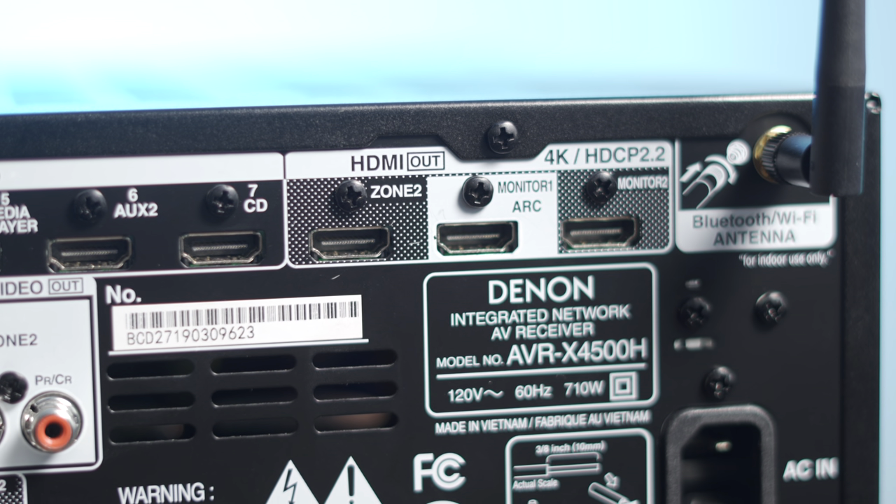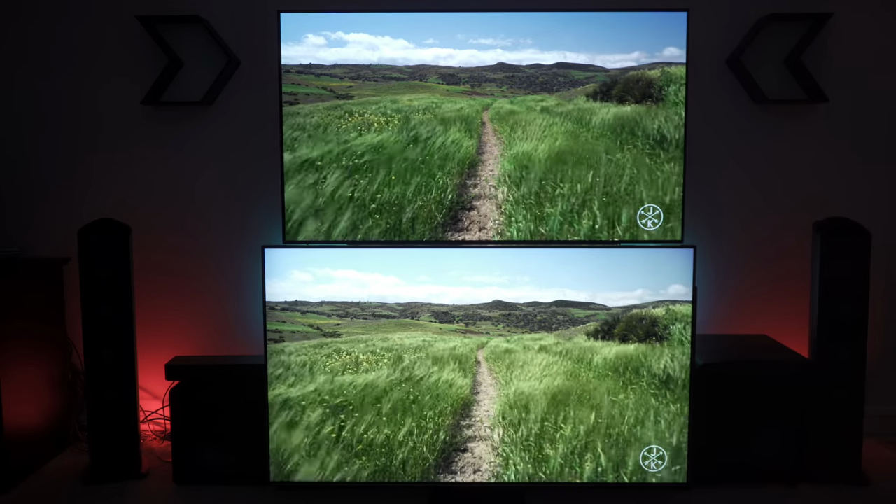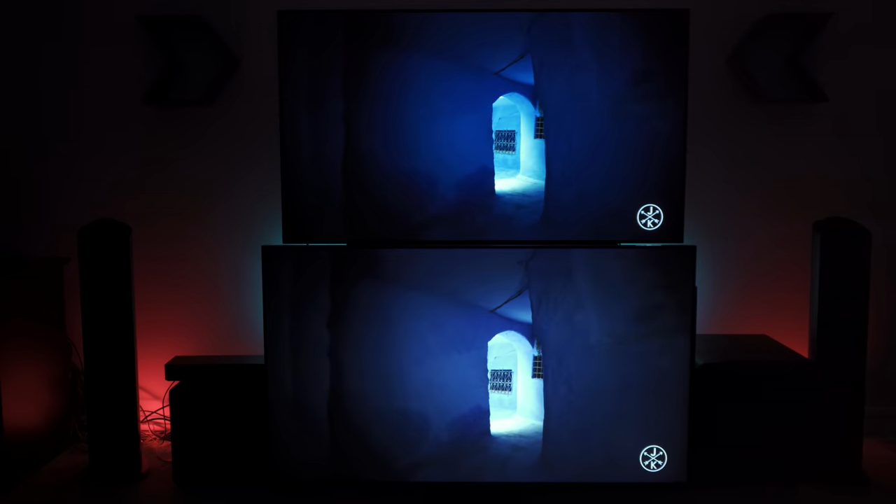It has three HDMI outputs, including a dedicated Zone 2 port and one for a second monitor that mirrors the main ARC port. I used that feature to split a single HDMI source so I could compare the Samsung Q90R QLED to the LG C9 OLED TVs, and it worked flawlessly.